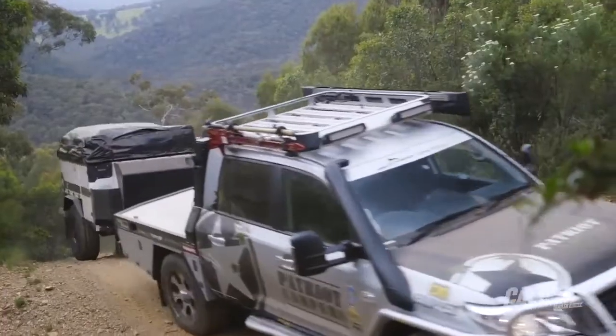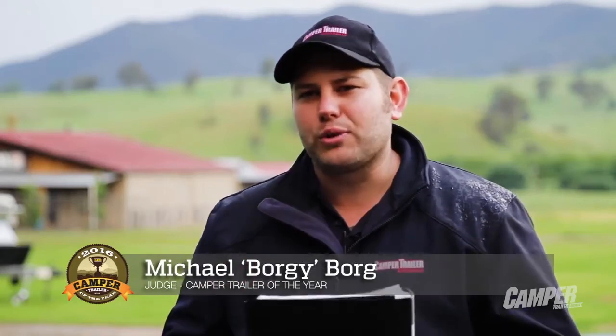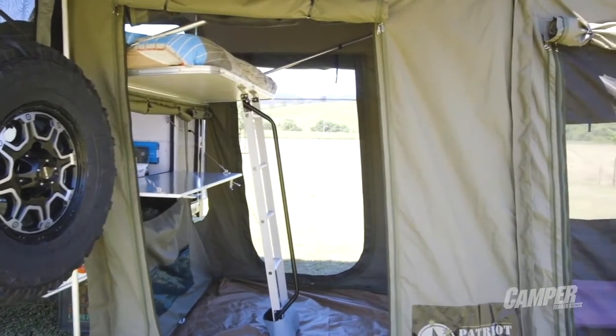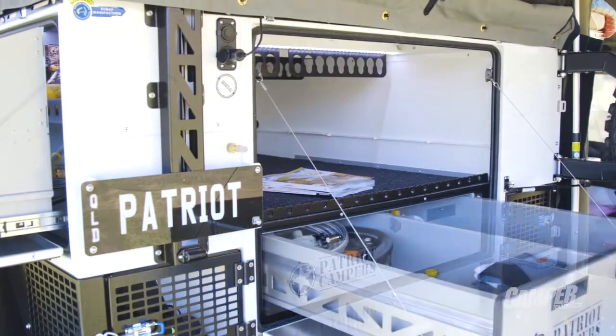The X1 really is a go-anywhere trailer — it's tough, it's light, it's nimble, and it's one of those trailers that'll outdo your car every day of the week. What I really liked about the Patriot X1 was its practical design. You can access any point of the trailer at any stage you want. This one will really suit your hardcore adventurers that want to do it with a bit of comfort as well.